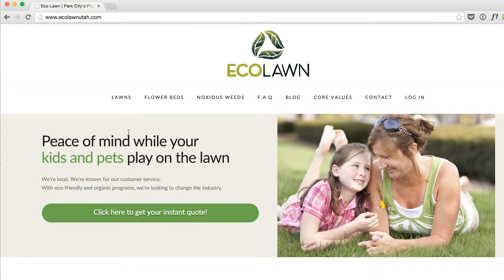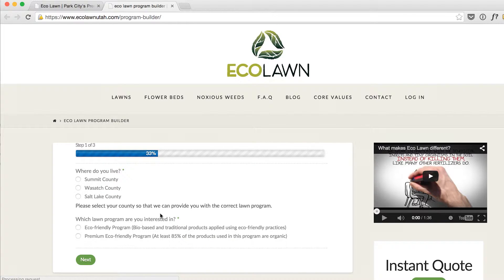From our home page, just click on the green button that says 'Click here to get your instant quote.' From here it'll pull up our program builder. You'll select the county that you live in and which program you're interested in — eco friendly or premium eco friendly.